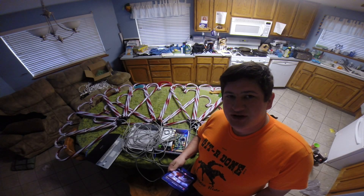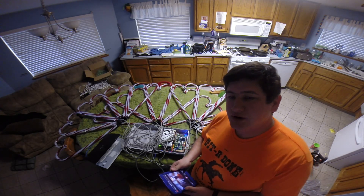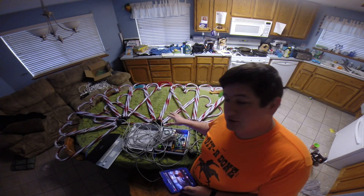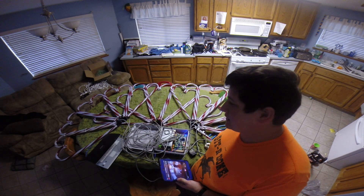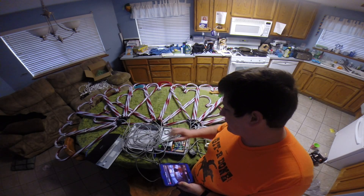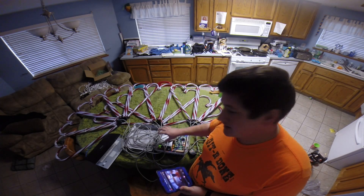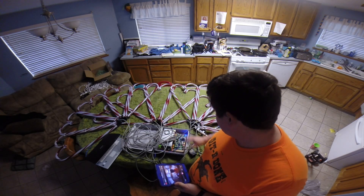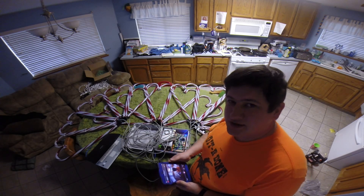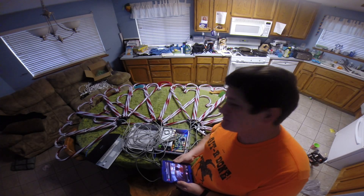This is going to be my first test with all three candy cane arches all set up together. The bottom one is still setting from the glue, but I have my other two set over here on the side so that way you can go ahead and see all three of them interacting together. This is also my first time testing out all three of them all linked together on the same power supply. I have no concerns, so I'm just excited to show you guys this thing started up all together at once.